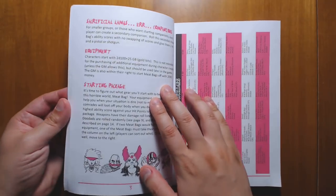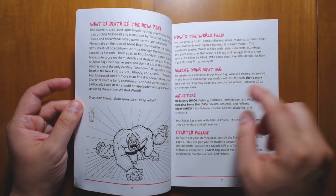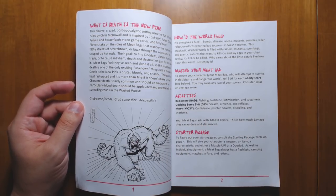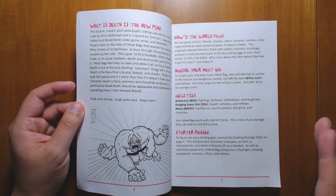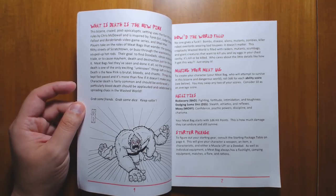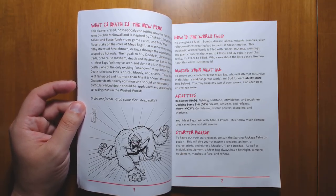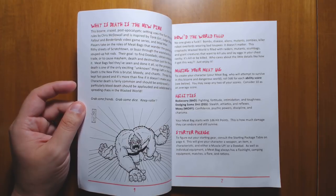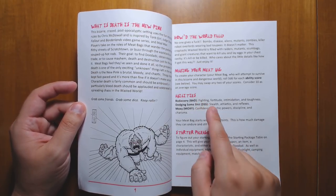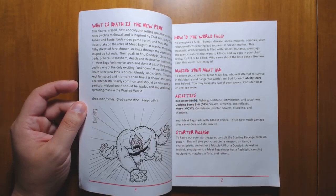Briefly going over how the Into the Odd system works: you just have three stats from three through 18. You roll 3d6 and try to roll under them on a d20 in order to do stuff. Very simple. The quirk of the system is that you do not roll to hit. You just roll damage and then you just hit their hit points directly. This makes combat really fast and deadly. Once their hit points get down to zero, excess damage starts hitting their strength stat, which is called badassery in this case.